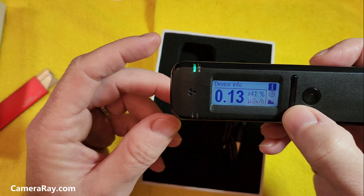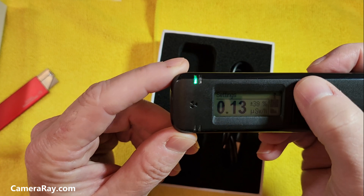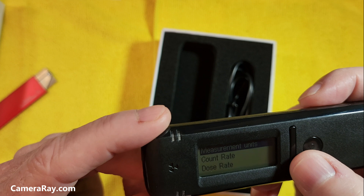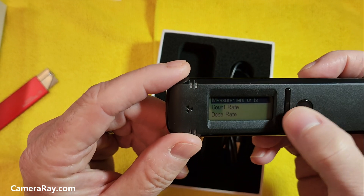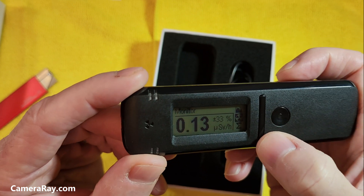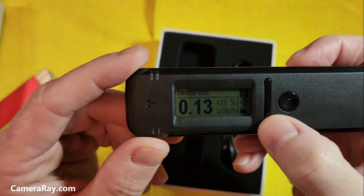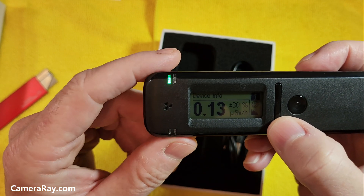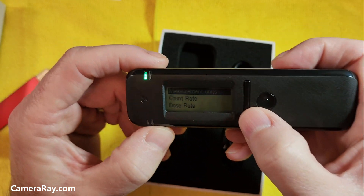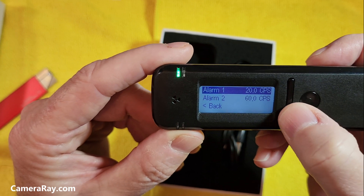The new information on it — with the new 103, it has an information button. Whereas the other one, the first icon you had on the side, when you pressed it, it just went to a settings button. The new one gives you an information button at the top, and then the settings where you can change it to your count rate or however you want to do it, and just set your alarms.